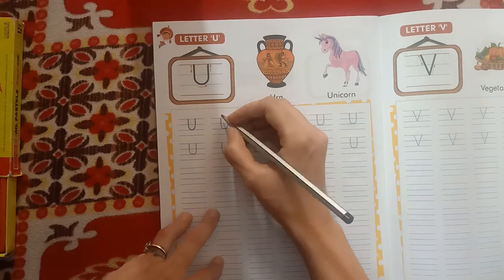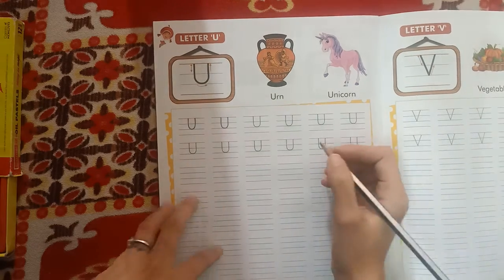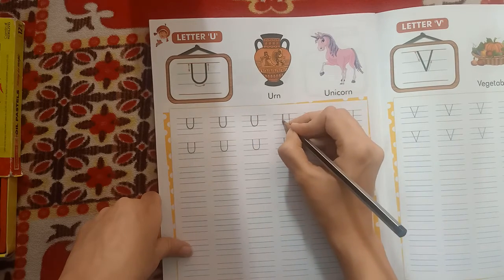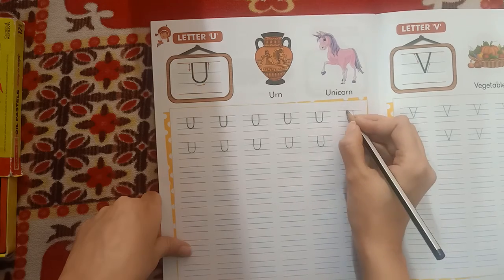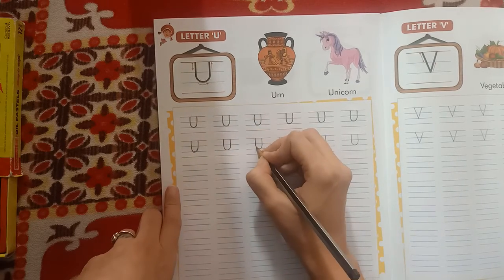Standing, curve, standing. See — first you have to stand, then curve, then stand. U. U for unicorn, U for earn.